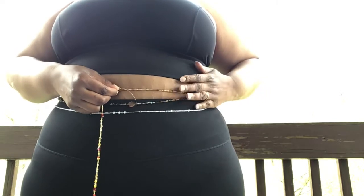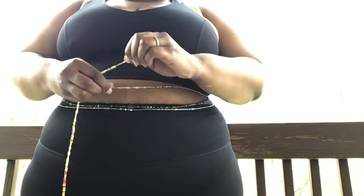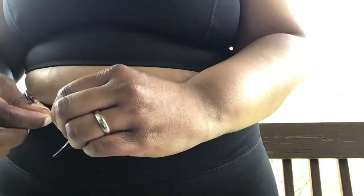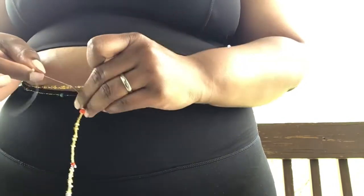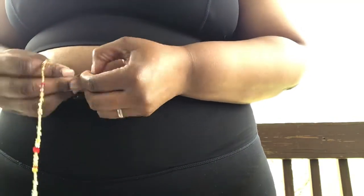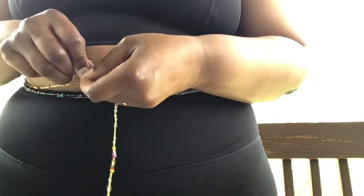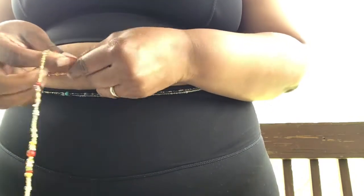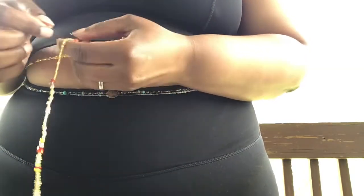Holding one end of the string in one hand and the excess string in the other hand, go ahead and tie your first knot. Cross over and pull the shortest end of the string underneath, like tying your shoe. Now I'm a numbers girl, so I like to tie these in the same pattern every single time. I use seven as my lucky number — I believe it's the number of completion, and it makes me feel that whatever intention I set on the strand, by tying it seven times, it's going to happen.